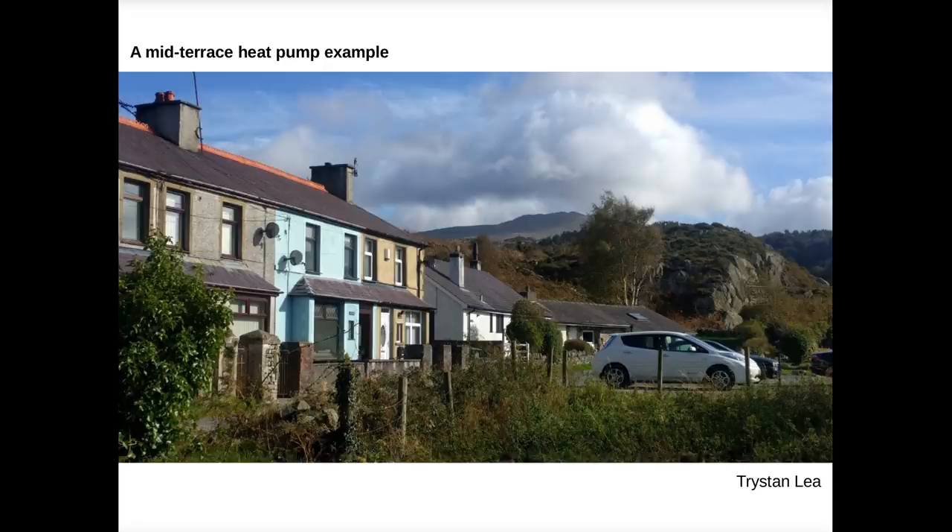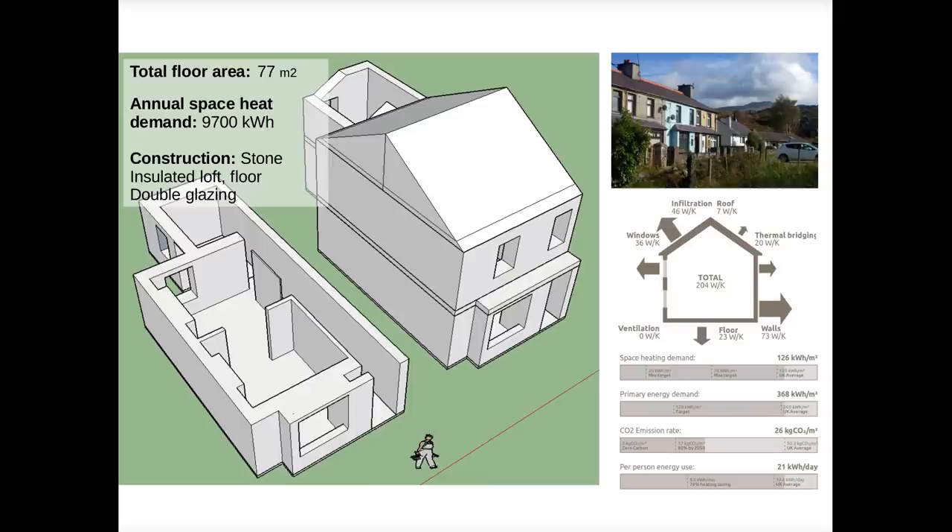I think it's a useful example because in many ways our house is fairly representative of an average house in the UK today in terms of the amount of heat it needs, and it's also a terraced house which is fairly common. The house is a mid-terraced house with solid wall stone construction. The floor area is 77 square metres and having done an energy assessment, the predicted heat demand is 9,700 kilowatt hours over a year — pretty much the same as the UK average.